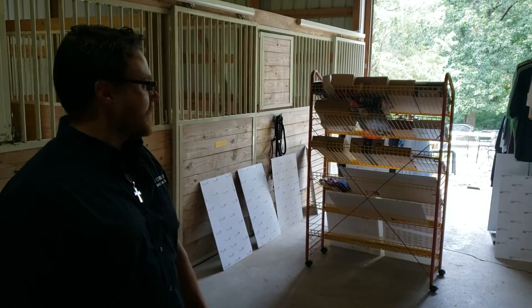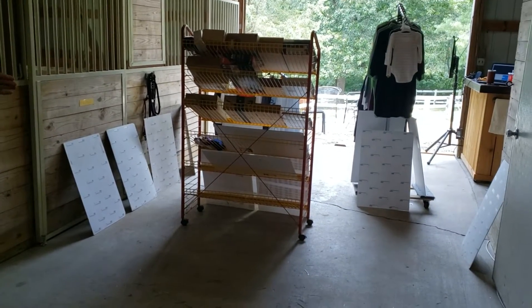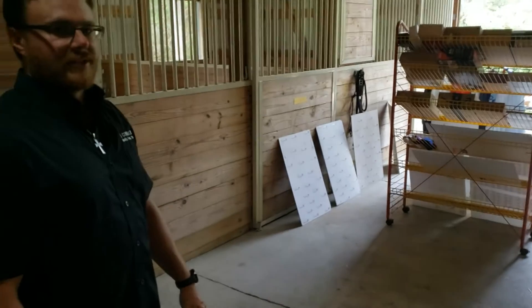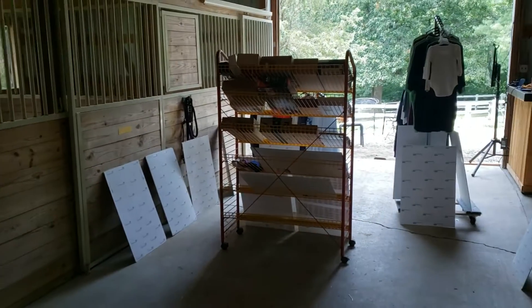We've got about 500 tags inside the environment at various different depths so we can capture the different bounces, reflections, and things like that. Tags are scattered everywhere on all kinds of different items.